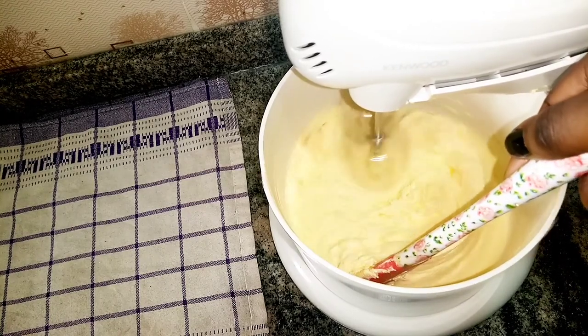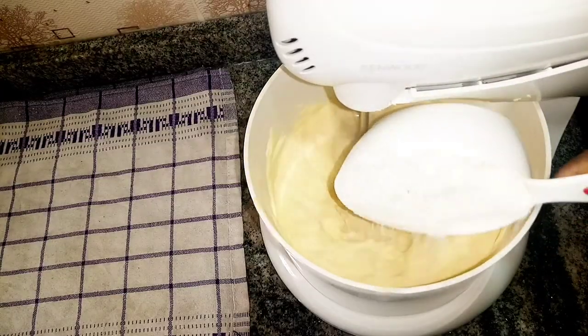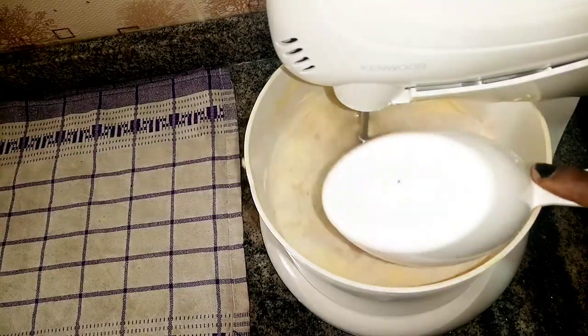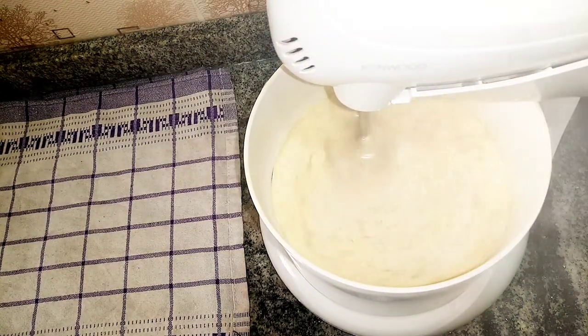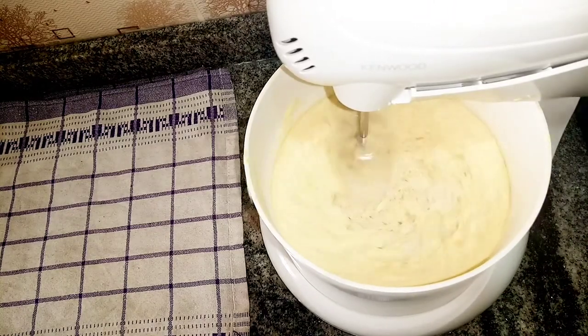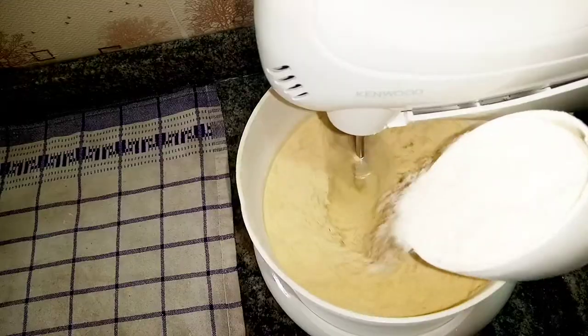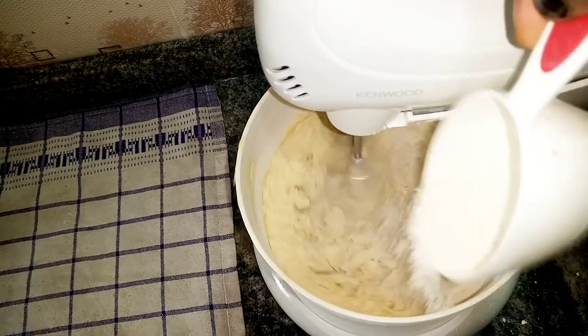If you're using a hand mixer with a bowl, it's pretty easy. After everything, I'm going to be adding in my all-purpose flour last. For this recipe I'll be using three cups of all-purpose flour. As I said earlier, everything will be in the description box right below.